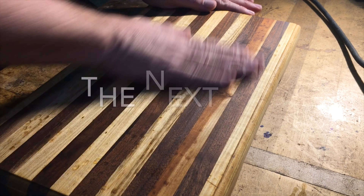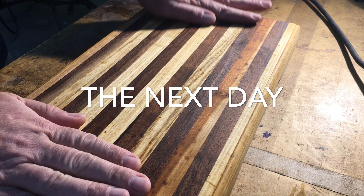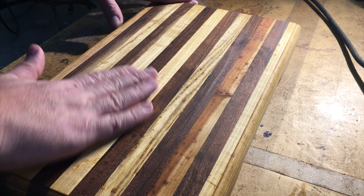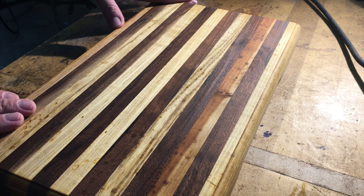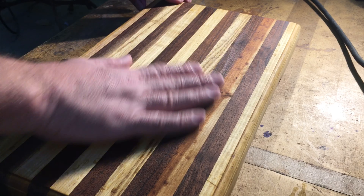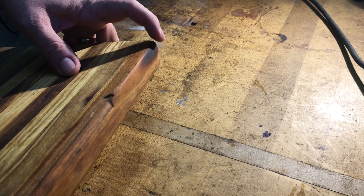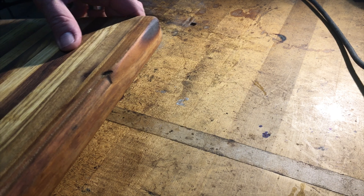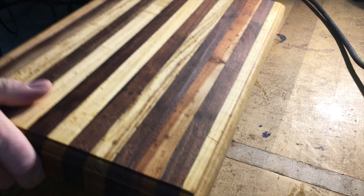Here it is — sat overnight and came out pretty nice. All the oil has absorbed in. I did two coats yesterday, maybe three, and all that oil is absorbed in. Turned out pretty nice. There's that burn spot right there — I didn't want to sand on it too much. It doesn't bother me that it's there; it gives it character.